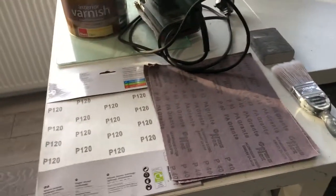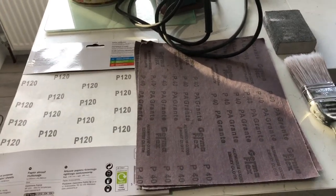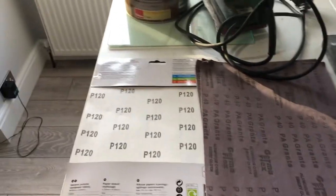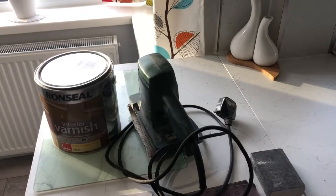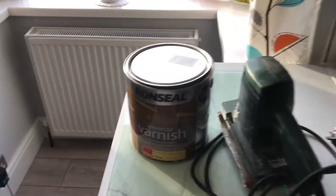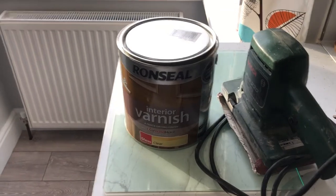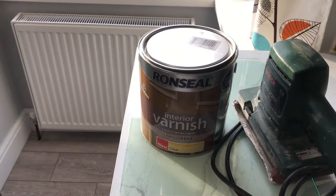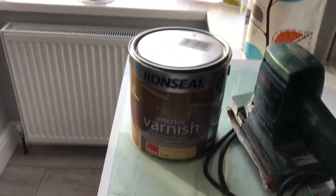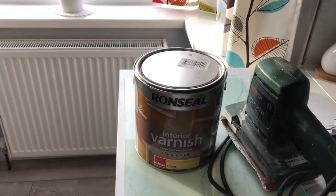So what do you need? Well, not a lot really. You need sandpaper — in this case I've gone from a P40 to a P120. You need a sander, and as always, a product. I've gone for the Ronseal interior varnish, clear — it does what it says on the tin, and I can advise it does.